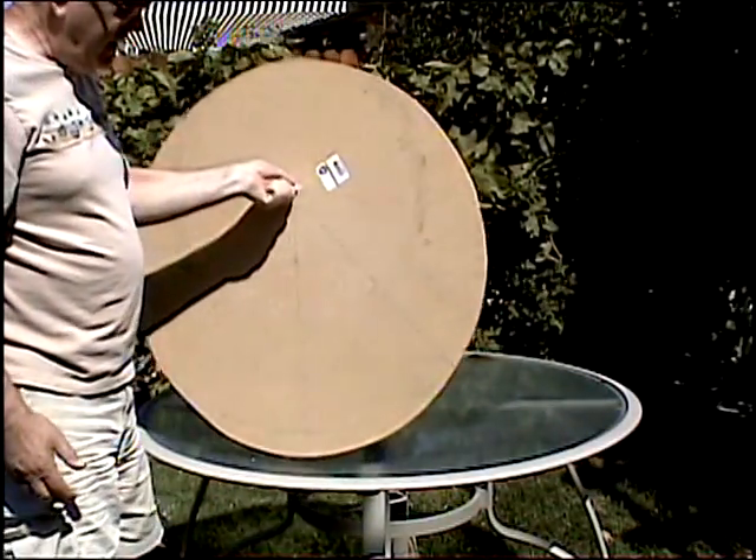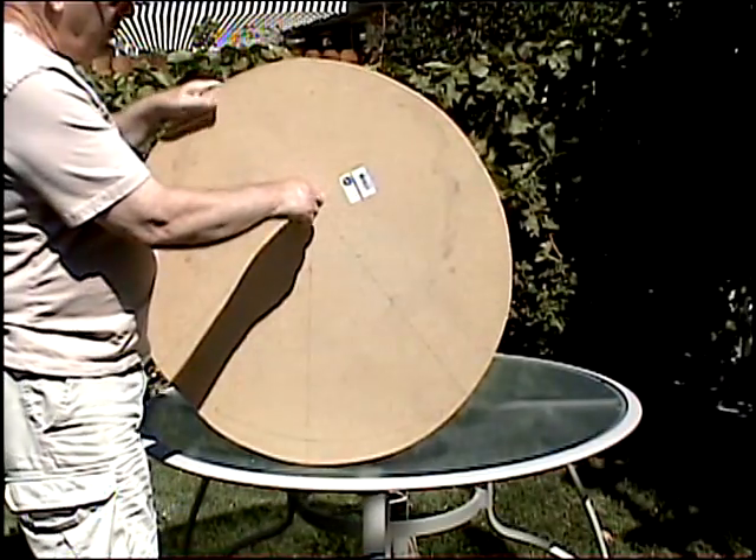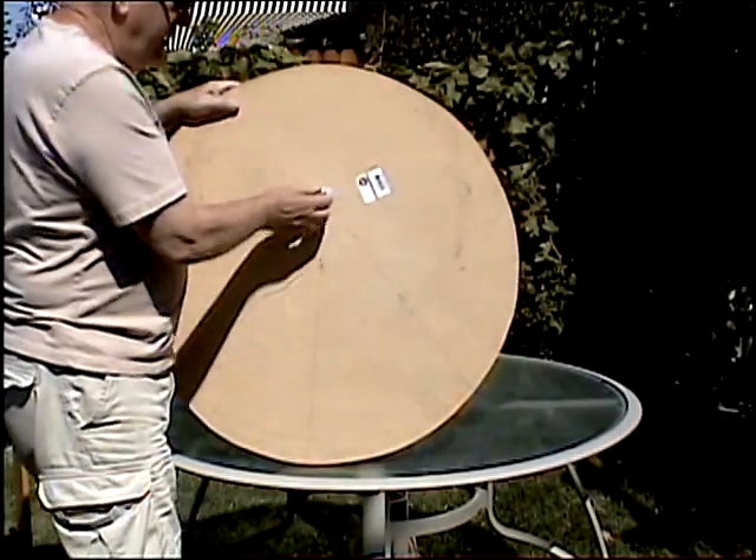This is a two-foot diameter, half-inch particle board with a half-inch bolt that's off-centered. This bolt is used to pivot the frame assembly on.